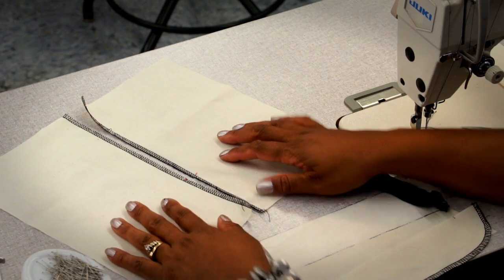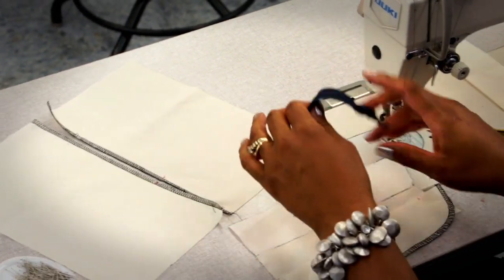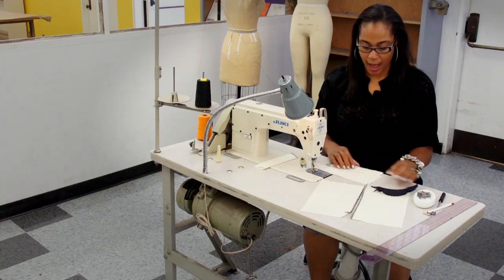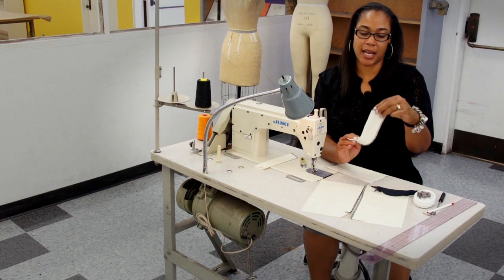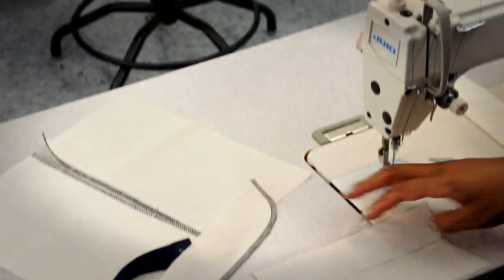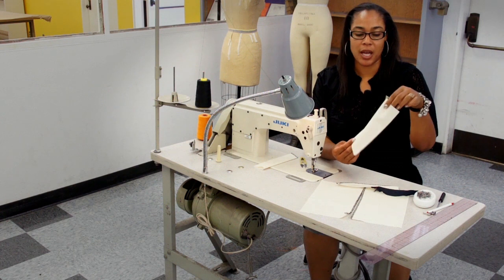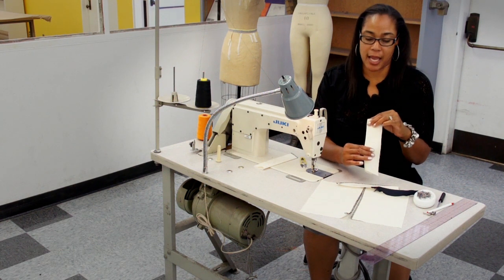I have some pre-cut muslin that's going to act as the garment, and I have a 7-inch zipper. I have a fly facing — a piece of muslin with interfacing on one side that's already been fused. And then I have another piece called the fly shield, which is the shield that protects the zipper from your skin.